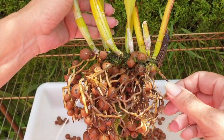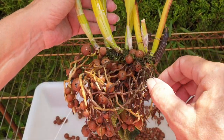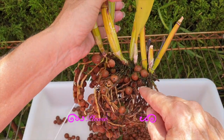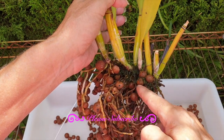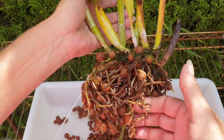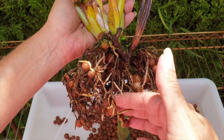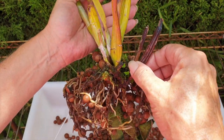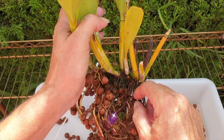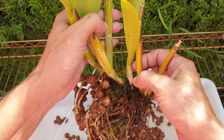You see the back part here — clearly it's dead — but I have to be careful. I can't just go in all ninja, because I have some roots coming out from the front growing towards the back, and they are branching. So I'm going to have to be a little bit more careful than I thought.